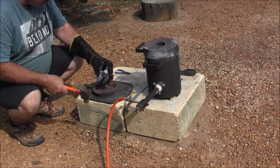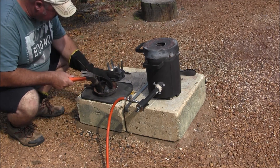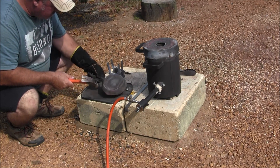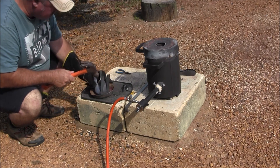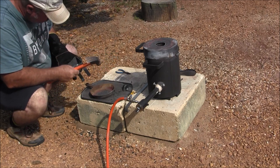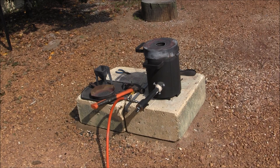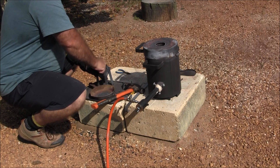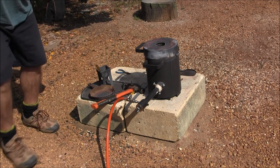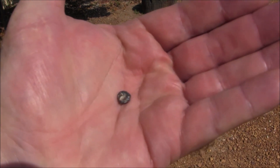Okay, let's see if we got anything. There's all the slag, and there's still something in the bottom. I'll need a screwdriver to get it out.